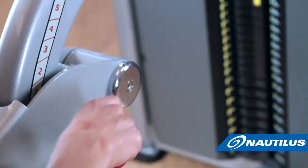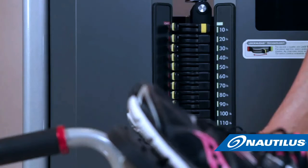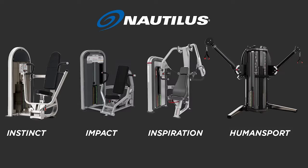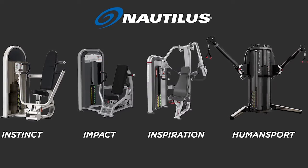Added benefits include rapid weight changes for drop sets, it creates a safer user experience, and it benefits both group and circuit training. The Lock and Load technology is embedded in the selectorized string as a standard offer.